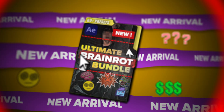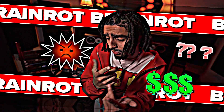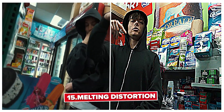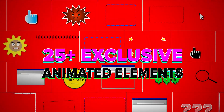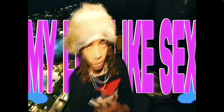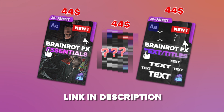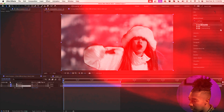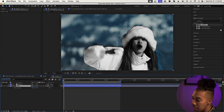Real quick, I need to put you on to our brand new bundle — the Ultimate Brain Rot Bundle — with over 60 presets. It allows you to get those brain rot distortion edits in a matter of seconds with a simple drag-and-drop process. If you've been meaning to get into those distortion edits, I really recommend it. I'll leave the link in the description with a discount for supporting the channel.